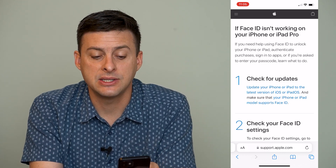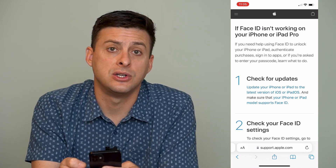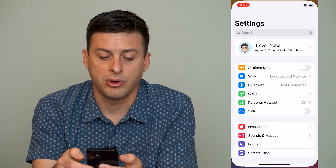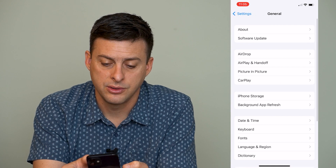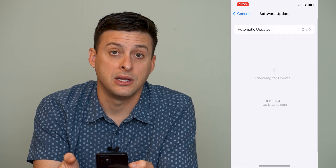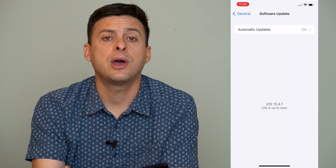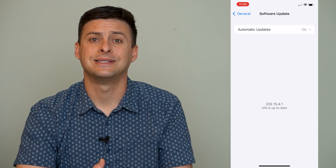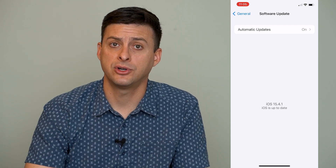It says if your Face ID isn't working on your iPhone or iPad, the first thing to do is check for updates. So let's open up Settings, then scroll down to General and Software Update at the very top. If you need a software update, go ahead and update your iPhone, because potentially the Face ID isn't working because there's a bug in one of those old iOS versions.